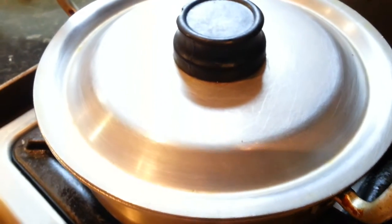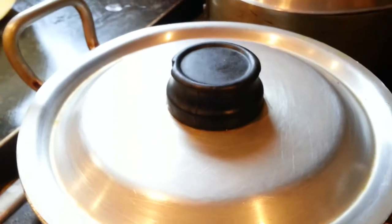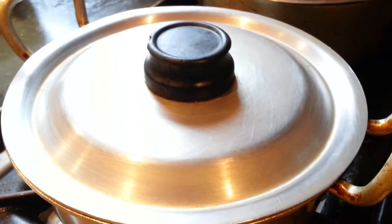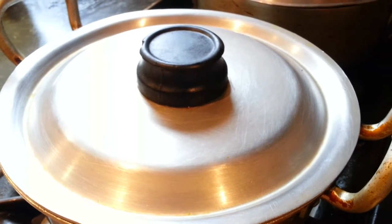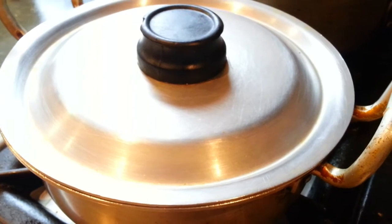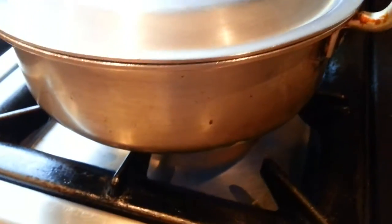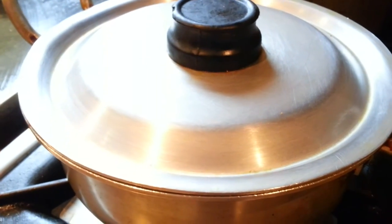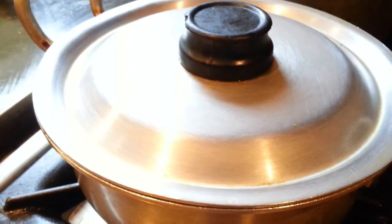If you are cooking a potato, you can add a potato. If you are cooking with other stuff, you can add vegetables. Or you can cook it just normally. This has to be cooked on quite a large heat to cook the chicken, because these chickens are tough.